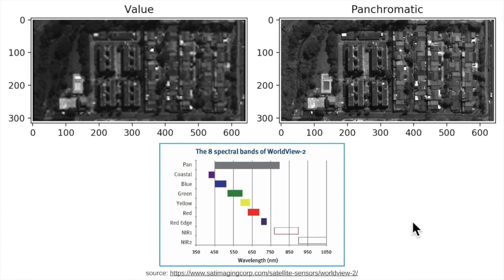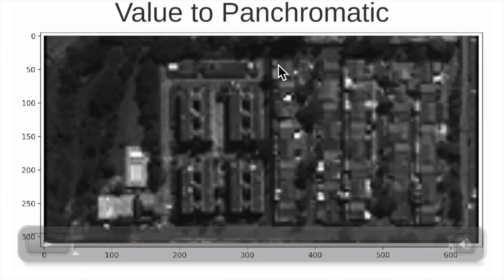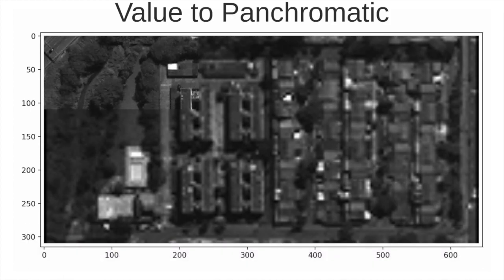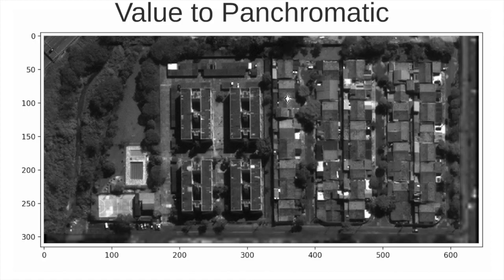So how can we merge these two sources of information? The panchromatic information, which is rich in spatial detail, can be combined with the hue and saturation components from the HSV transformation, which contain the color information of the image. We take the value band and substitute it with the panchromatic band. You can see that they are very similar; however, the panchromatic contains much more detail. If we do this substitution we will have an image full of detail but without colors.